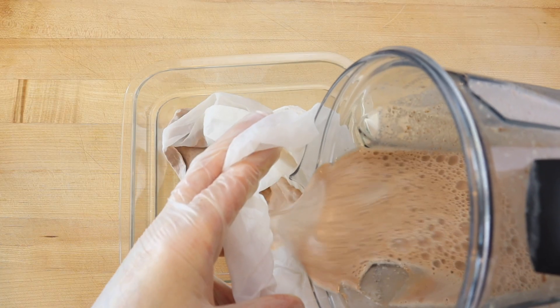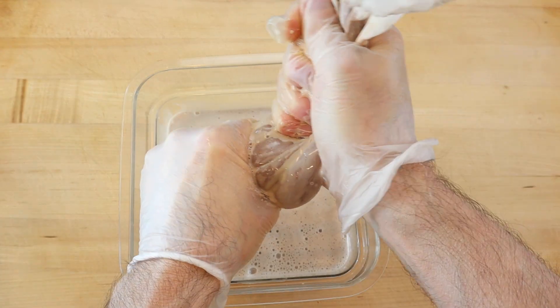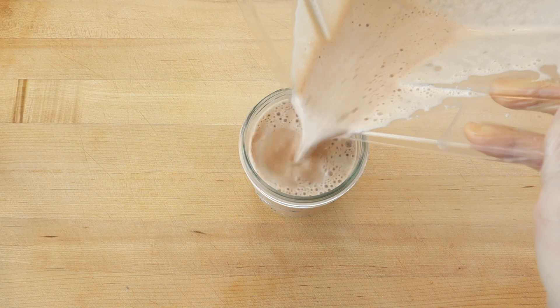Then strain through a nut milk bag. Stored in the refrigerator, chocolate almond milk will be at its best for three or four days.